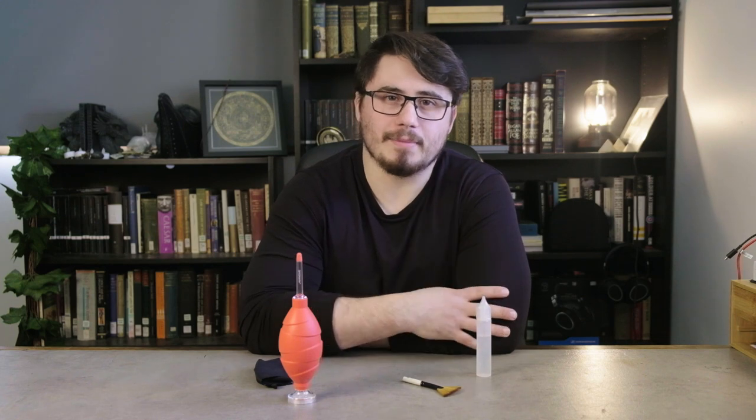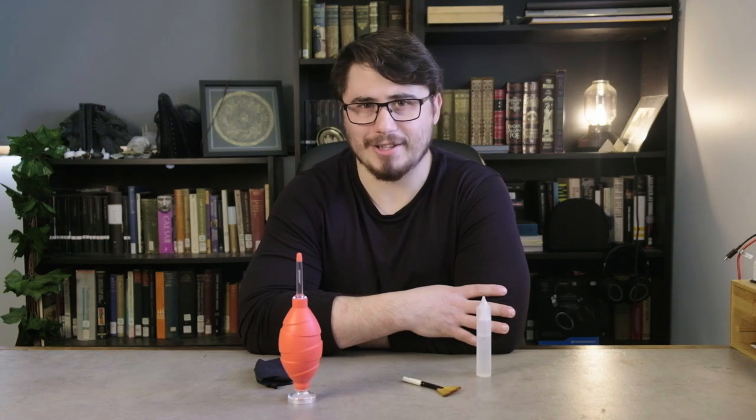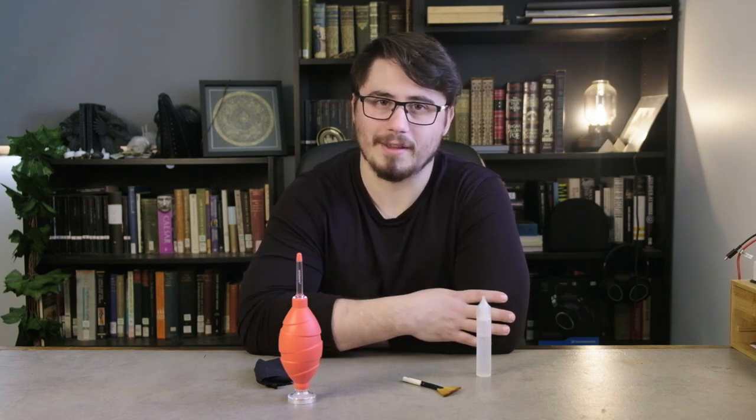The only thing I would say is be sure to get a quality cleaning fluid if you are going to use one. You don't want to be putting chemicals on your lens unnecessarily. I have actually seen some people recommending you use acetone — don't do that. You could definitely damage the coatings on your lens with powerful solvents like that.